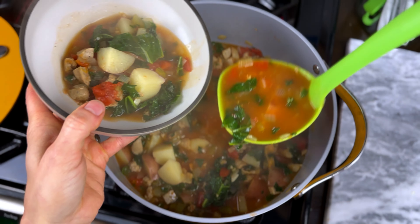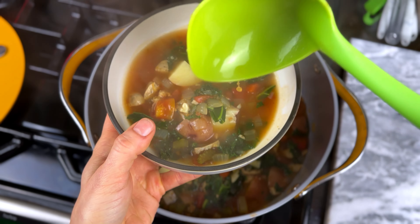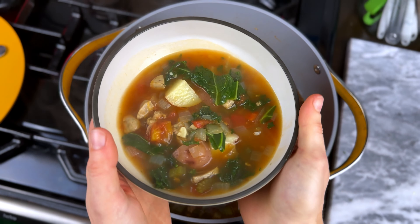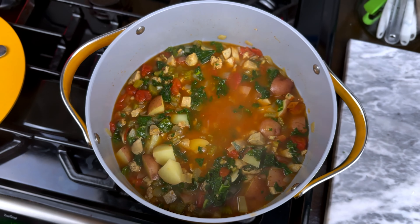Each serving is one and a third cups, so this recipe makes about six servings. You can garnish with celery leaves and parmesan if desired. Serve immediately, or refrigerate for tomorrow. This smells divine — I'm putting a little parmesan cheese on top; even if it's not fancy shavings it still gives it a little bit of salt.